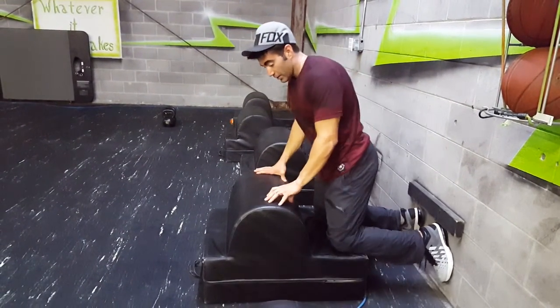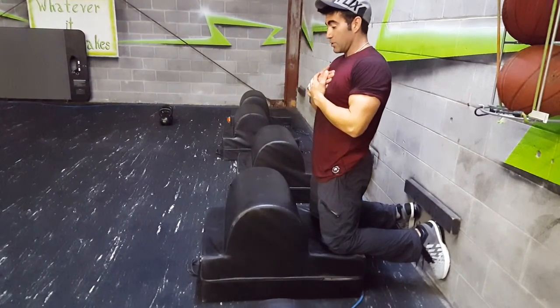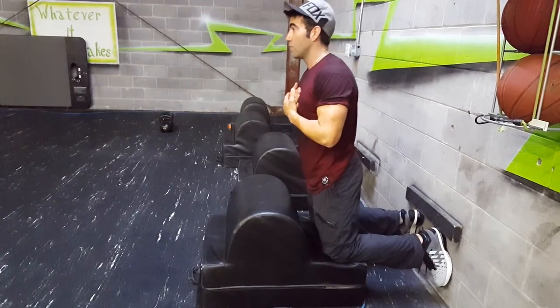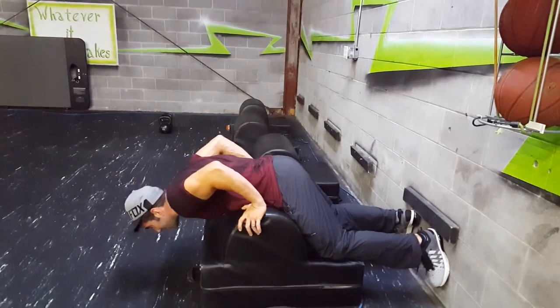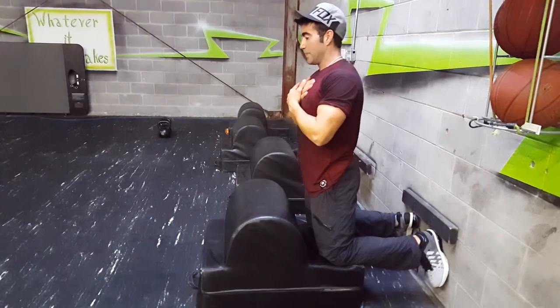Another way you can build those hamstrings up and get stronger at this — also a difficult movement — is to do it negative, where we're focused on the eccentric contraction. We're going to tilt, hold as long as we can, keeping the body straight. You don't want the butt out; you want the body straight. Eventually you'll fall out — then push yourself up and repeat.